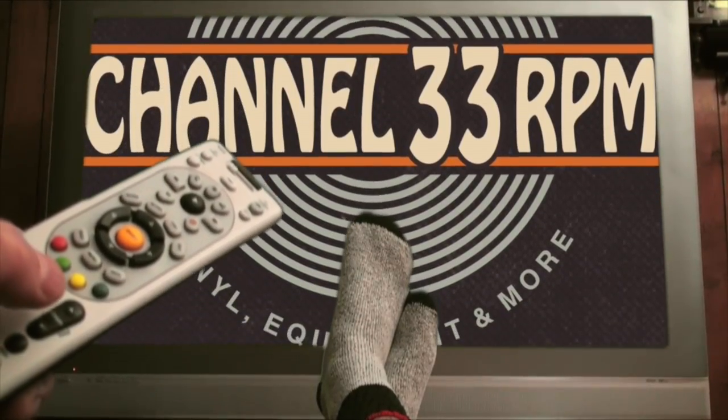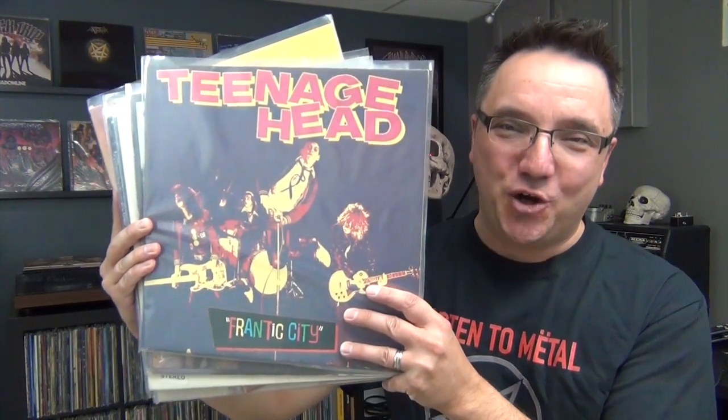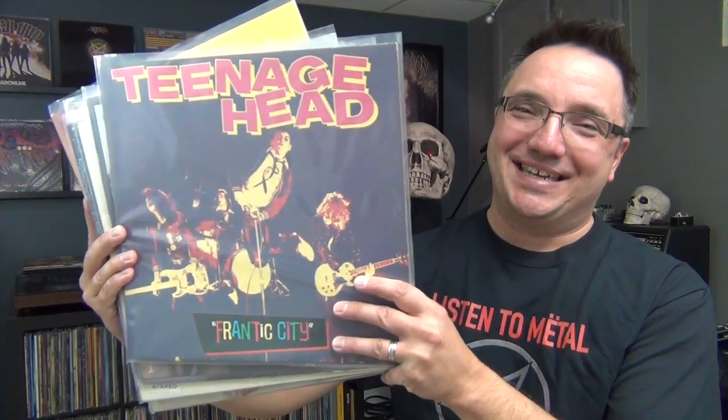Channel 33 RPM. Today, bulk cleaning all the records I bought this summer. I'll show you how I do it, coming up next.